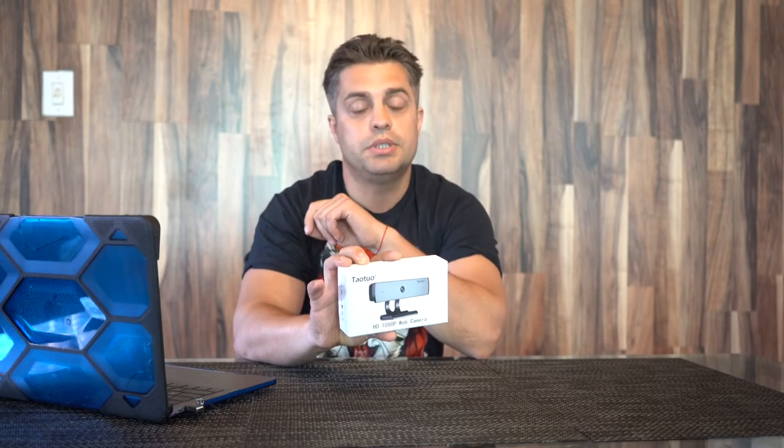The web camera of the computer might not be enough for the quality that work requires. That's why I'm presenting you the Tower2O Web Camera HD with a microphone, which can do much better than a regular web camera on the laptop. So I'm presenting you and unboxing the web camera of Tower2O HD.